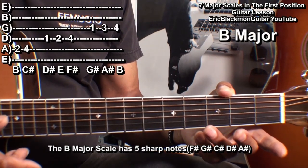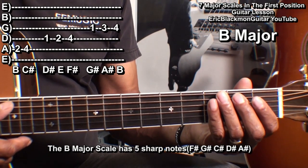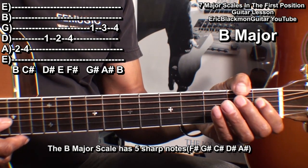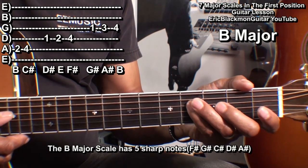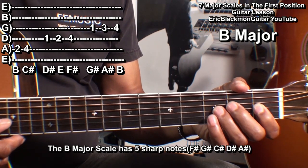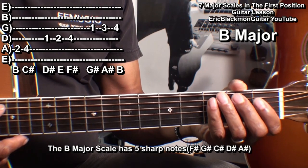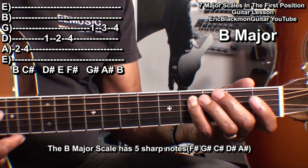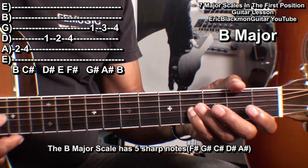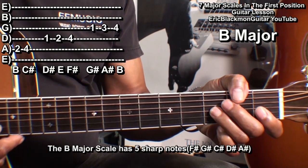Now we'll go to the B major scale. The B major scale has five sharp notes. We'll start with fret two on the A string: fret two, fret four; fret one on the D string: fret two, fret four; fret one on the G string: fret three and fret four. So that's two, four, one, two, four, one, three, and four — or B, C sharp, D sharp, E, F sharp, G sharp, A sharp, B.